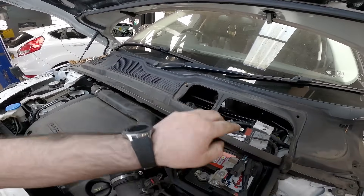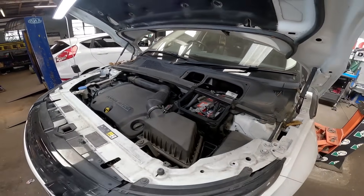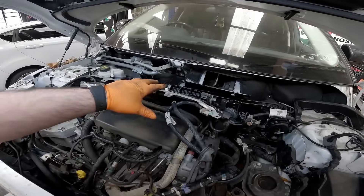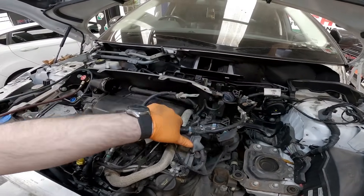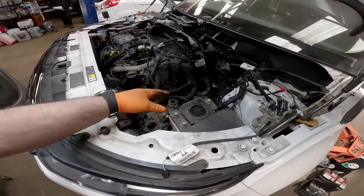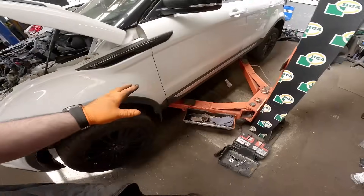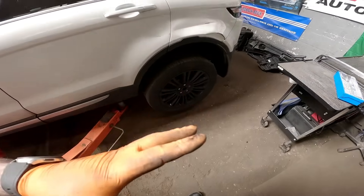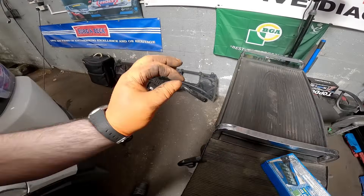Unplug the ECU, disconnect the battery, and make a start on disconnecting a few bits and bobs. I've now removed the battery, the scuttle panel, unplugged the ECU, the battery live and negative — that's pretty much all done. The air conditioning is degassing, and as we're removing stuff we're going to be putting it all in neat little piles with all the nuts and bolts together.